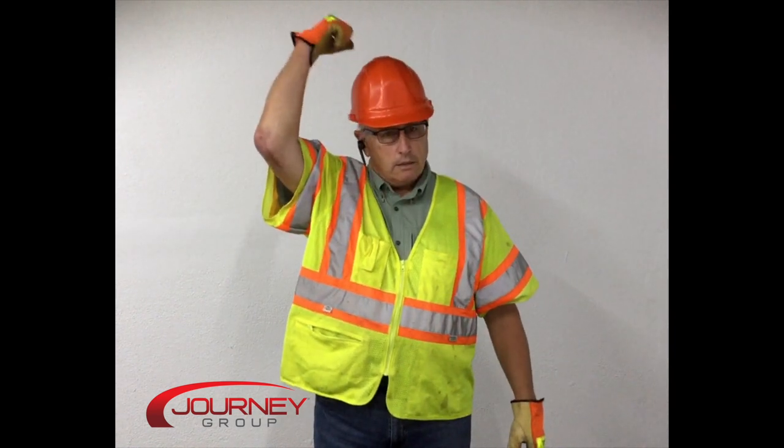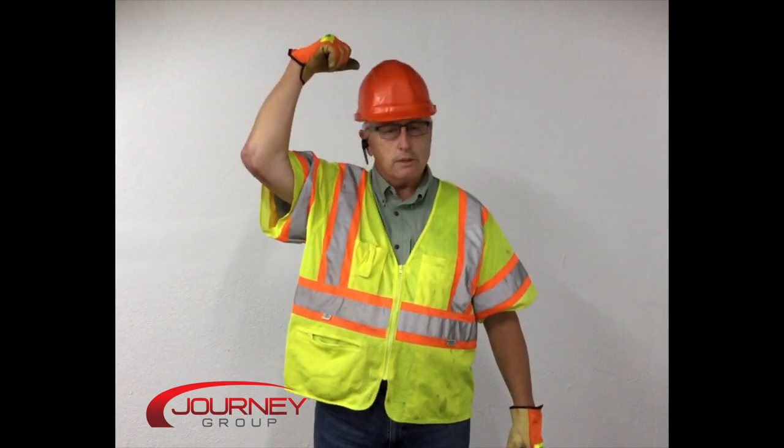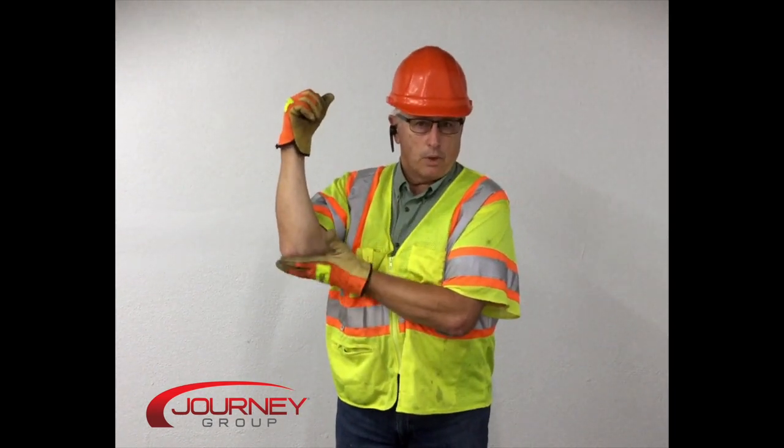The next one is main line — tap your hand with your fist, which means use the main hoist line. The auxiliary line signal is tapping your elbow.